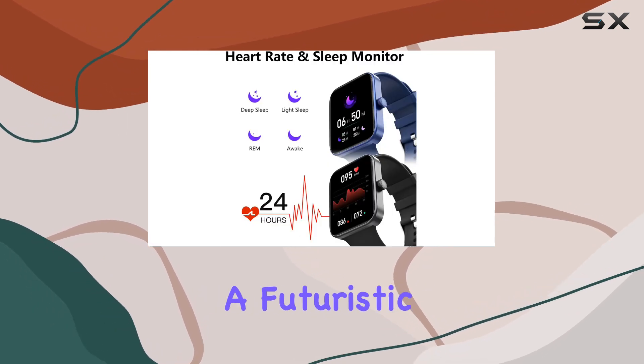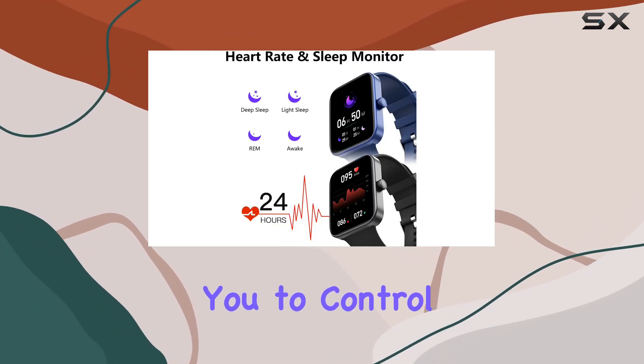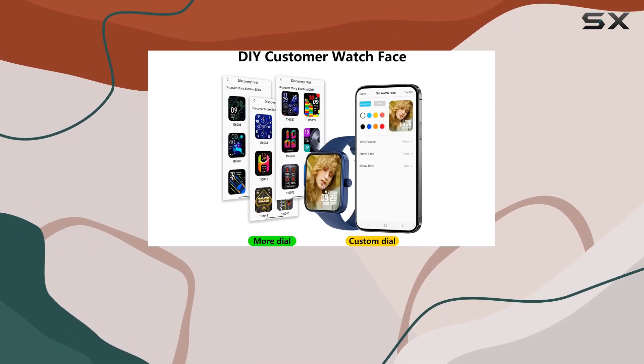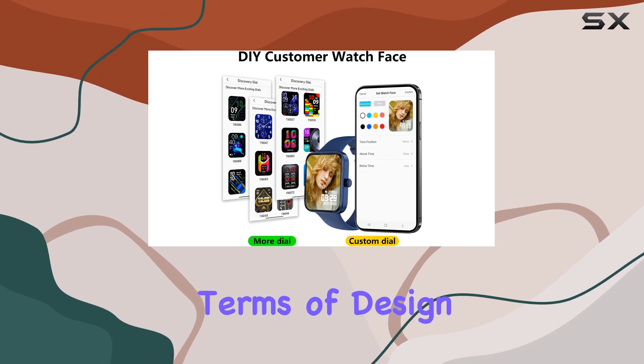Moreover, the voice assistant feature adds a futuristic touch, allowing you to control your smartwatch with just your voice. Whether it's setting reminders or checking the weather, the voice assistant has you covered.